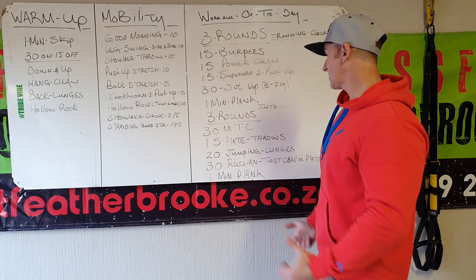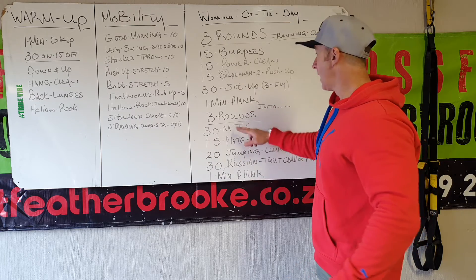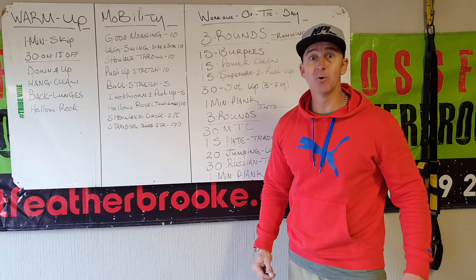Then a minute plank again. The sequence is 30, 50, 20, 30, one minute plank — running clock for both parts. Hope you have a good Friday! Stay safe, stay motivated, goodbye.